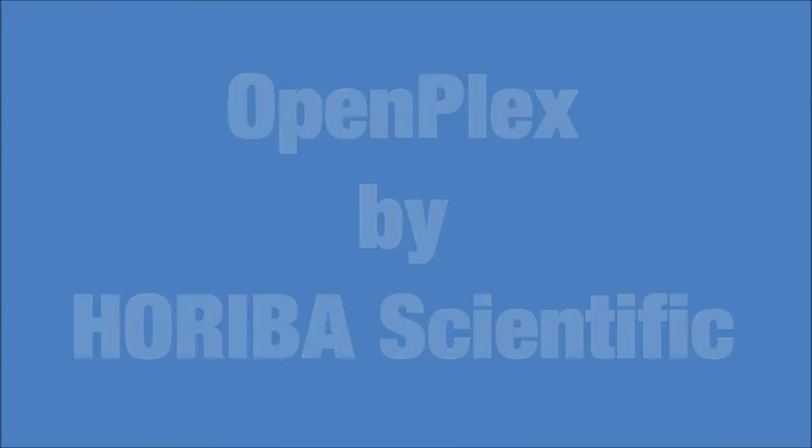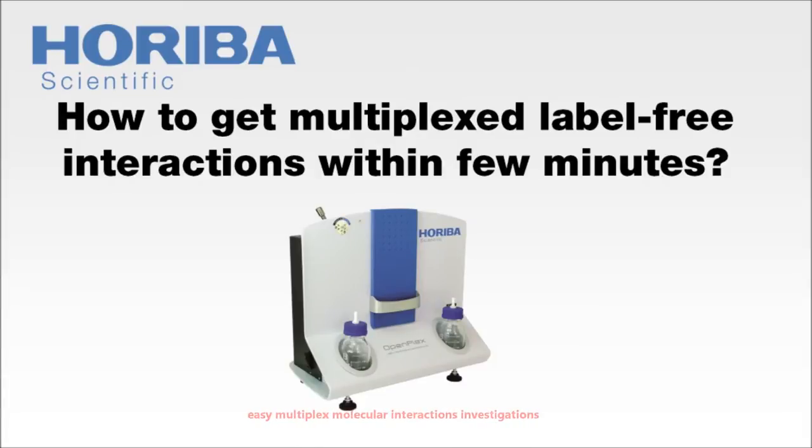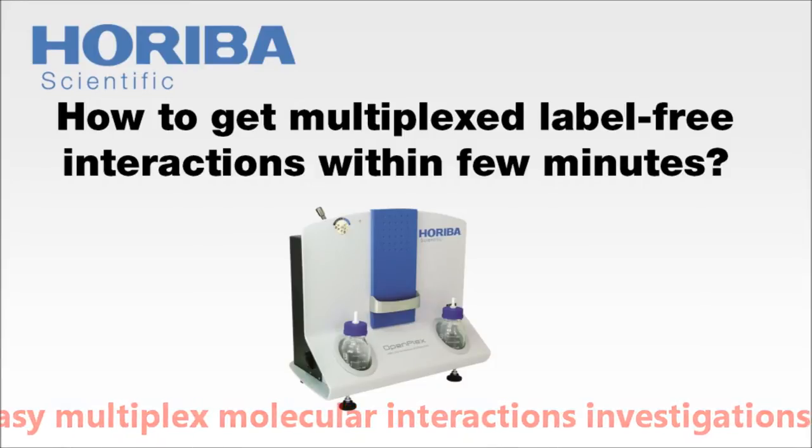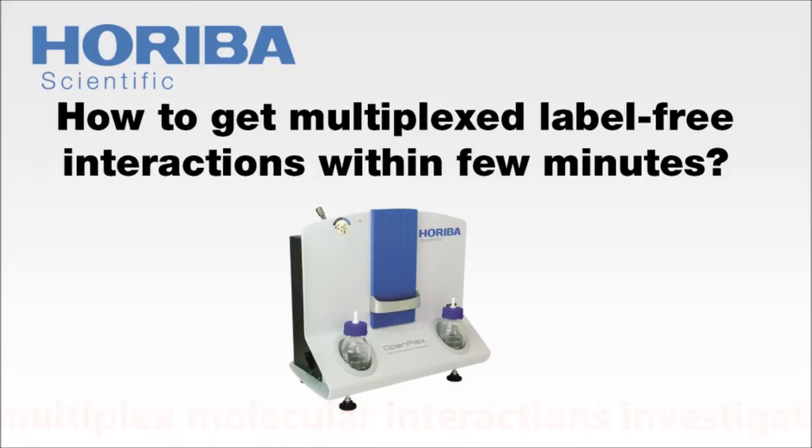OpenPlex is Horiba Scientific's new labor-free instrument for molecular interaction analysis. It is based on surface plasmon resonance imaging. Let us show you how you can easily perform multiplex experiments.